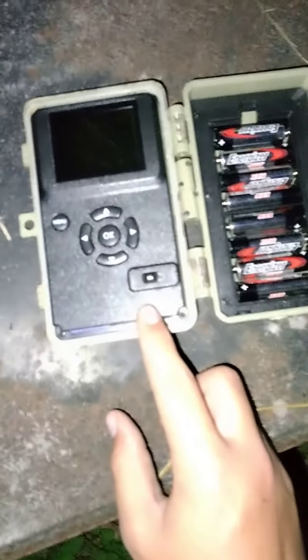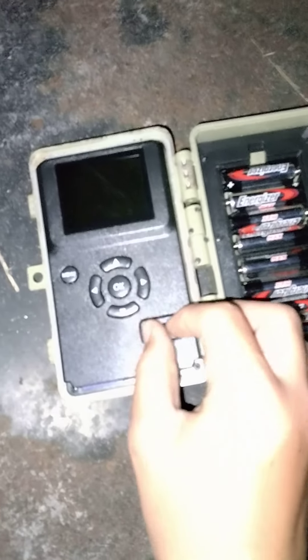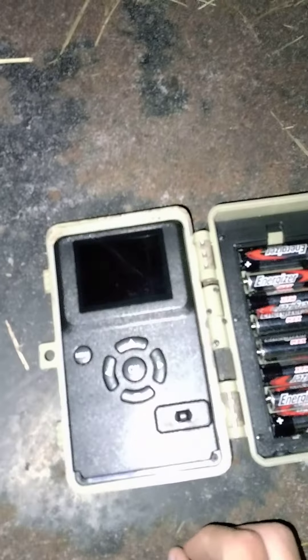Anyways, let's go ahead and get it set up. So right here it's got On, Off, and Set. I'm going to switch to the On position — motion checking in 30 seconds. Let's go ahead and close it up, and hopefully I don't have a bunch of pictures of me fumbling around with this thing in the dark.